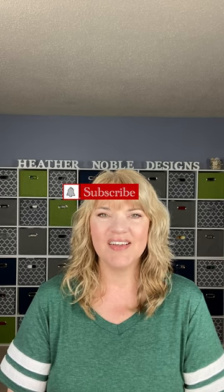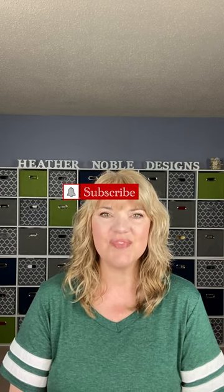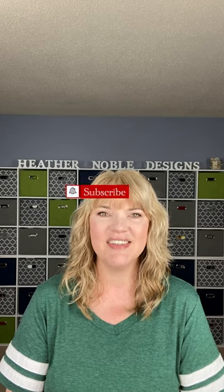I look forward to hearing from you. Next week for Part 3 we'll start the back and work on the buttonholes, so that'll be new and different — I'm excited and looking forward to talking with you about it. Thanks so much for joining me and I'll see you next time.